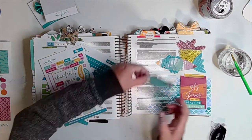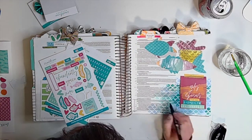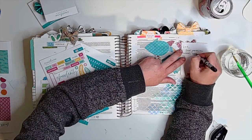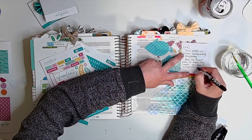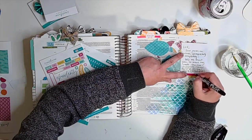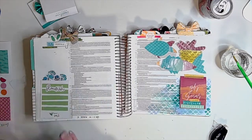I used a tape runner to adhere these down — they do go over the actual text. Then I squared the passage 'Feeding the 5,000' and wrote my prayer. It says: 'Lord, your provision comes unexpectedly and completely. Help me to trust you to meet my needs — the ones I recognize, loaves and fish, and the ones I don't. Bread of life. Amen.' Recognizing that dichotomy of provision and satisfaction.